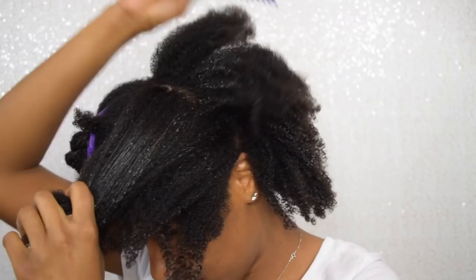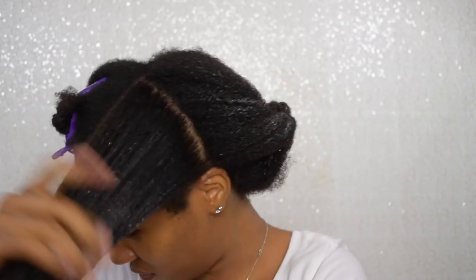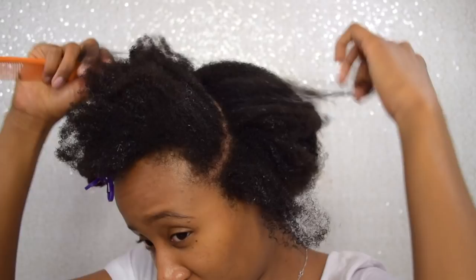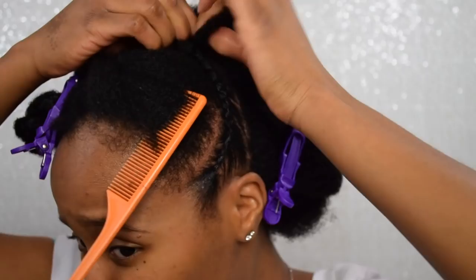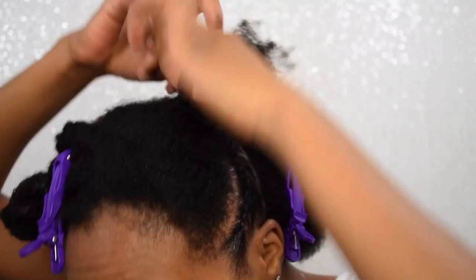Now that my hair is nice, soft, and detangled, I'm going to part off the section I'm going to be braiding. I'm using the same wide tooth comb and once I've got that sectioned out I clip everything else away. Then I braid my hair into three curved braids going up towards the top of my head. I'm using the stubborn edges freezing gel at the start of each braid — this stuff is a boss, it really tells your edges to stay in place. It made my braiding process super smooth, and I secure each braid with a rubber band.